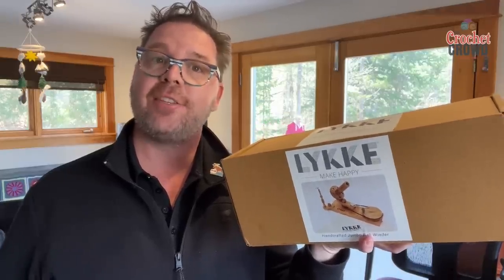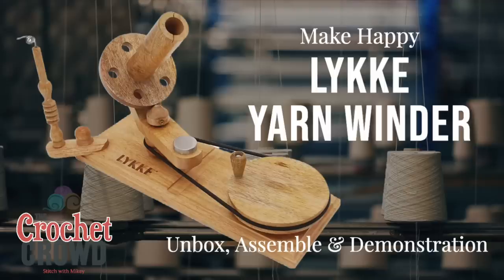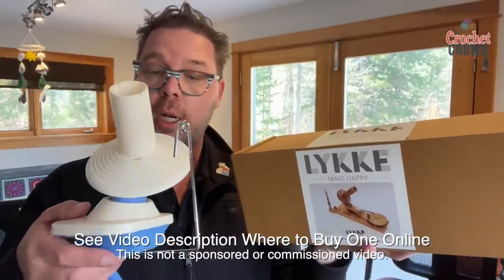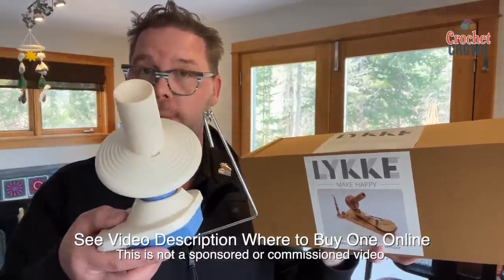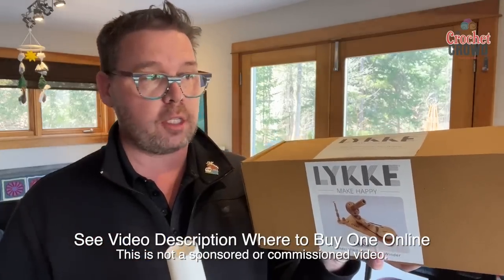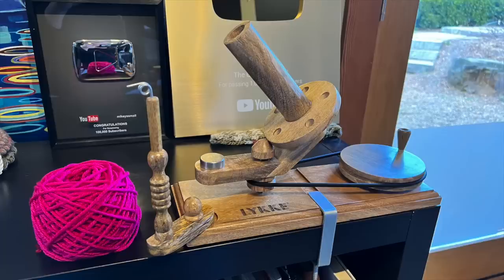Welcome back to The Crochet Crowd. Today is an unboxing and assembly of the Leike Make Happy Ballwinder. This is the jumbo size. The ball winders I've been using for the last several years are much smaller and you can purchase them online. Those are obviously more cost effective than this one. This is complete luxury. So let's begin to unbox and assemble.